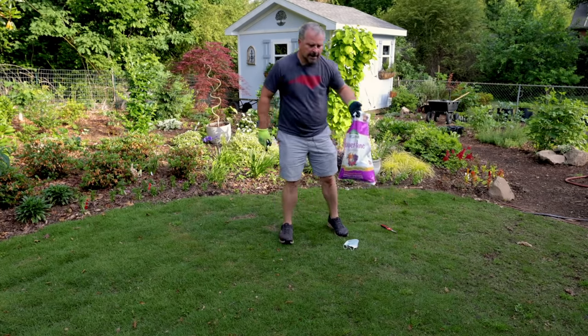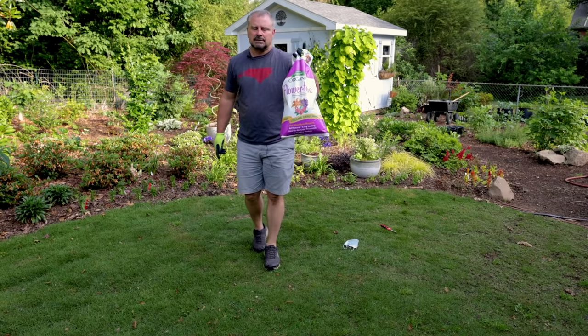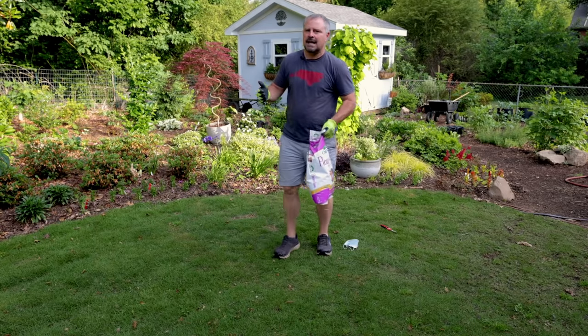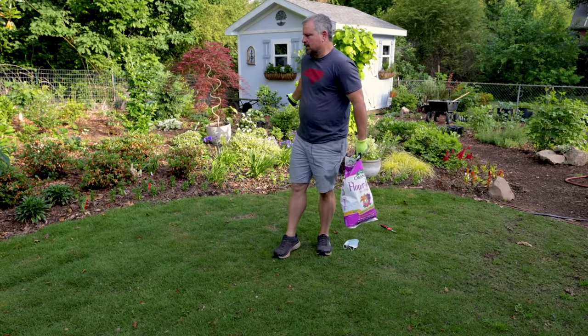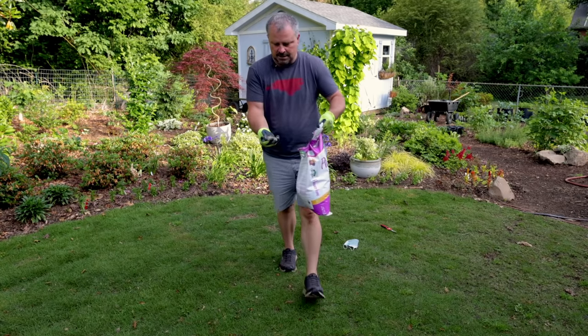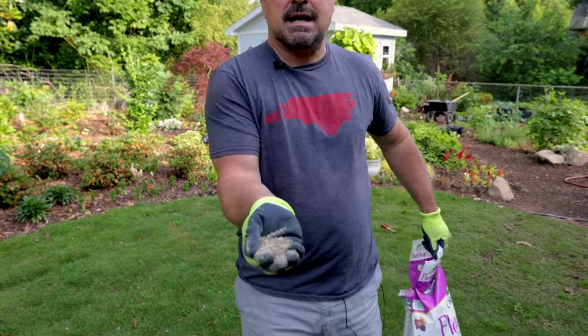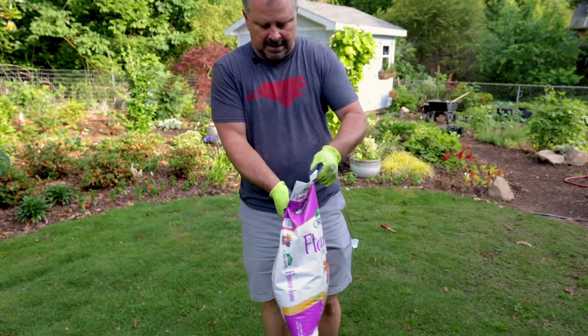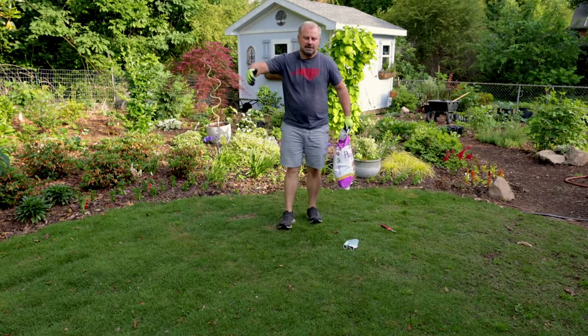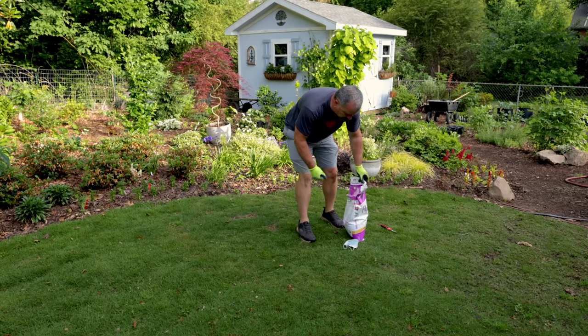A couple notes on the fertilizer. I'm using this granular fertilizer. You'll see a little bit of dust in the air — the camera is really good at picking up the dust that comes off this fertilizer. I'm not really wasting any fertilizer; it's a granular fertilizer that just happens to have a little bit of dust on it. So when I throw it, it appears that I'm losing all the fertilizer, and I get that comment when people see this.